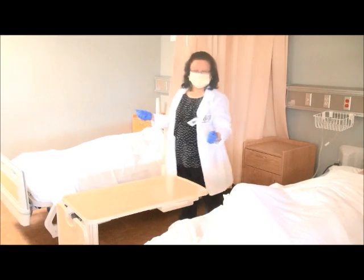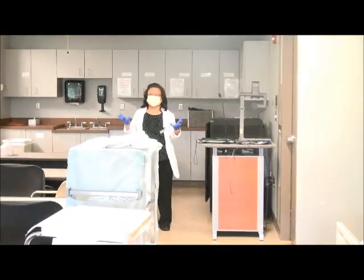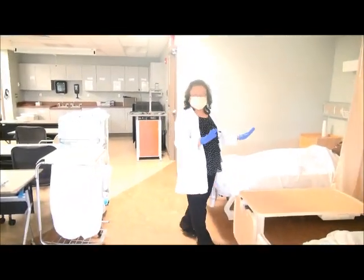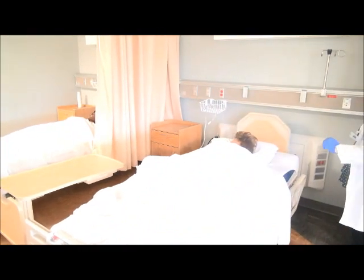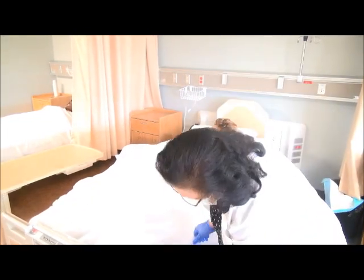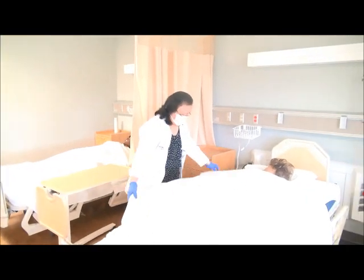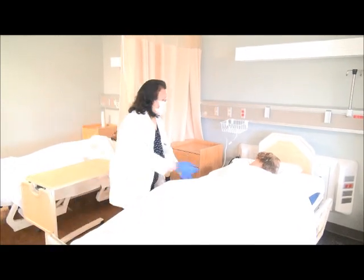Okay Mrs. Jones, I'll be back. I go and wash my hands for 20 seconds again. After I'm done, I'm going to change my gloves, go back into the resident's room. Come in. Make sure everything is okay and I'm going to open the privacy curtain to make sure everything is okay and fix the resident.